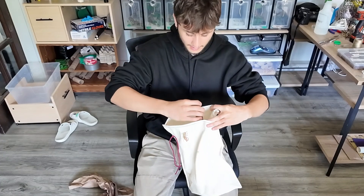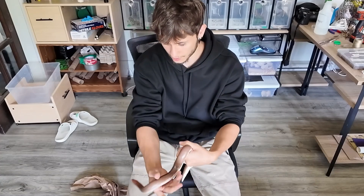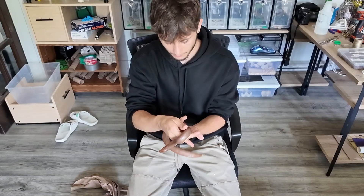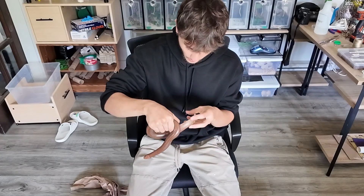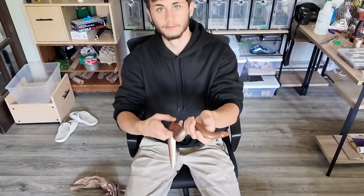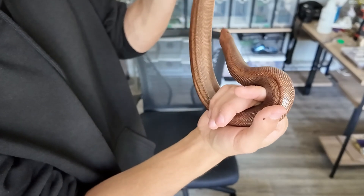Hello girl, are you feisty? No, you're nice. She's a really pretty color. She's a little scared — you can tell she has some stuck shed, so I'm gonna give her a bath and get that shed out. She really wants to burrow and just be left alone. I want to check for mites or any other signs of parasites. She looks healthy, a healthy weight — not obese and not skinny either.